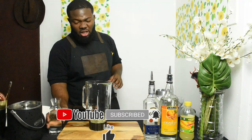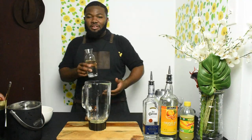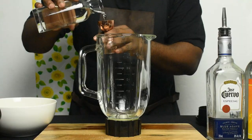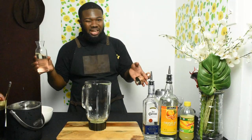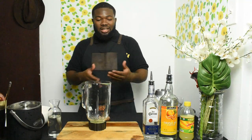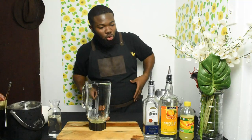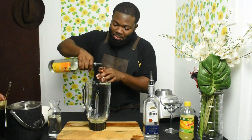I like to use simple syrup because in Jamaica you like it a little bit sweeter than normal. But normally a margarita is a very tart, very sour drink, so I'm just going to use a small amount. You don't want it too sweet, and you'll get sweetness from the orange liqueur. Some people use triple sec, some use Cointreau, some use Grand Marnier — but I'll be using triple sec.